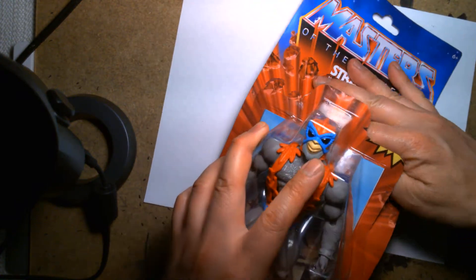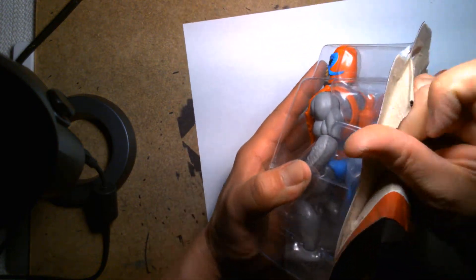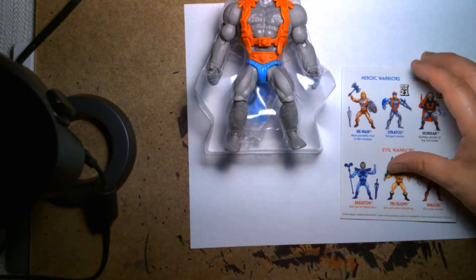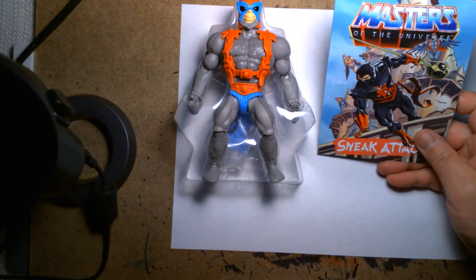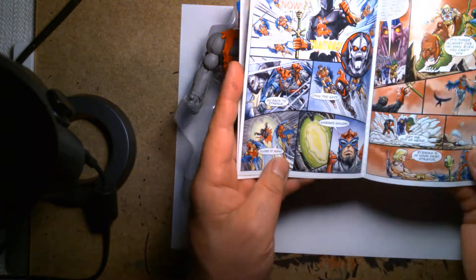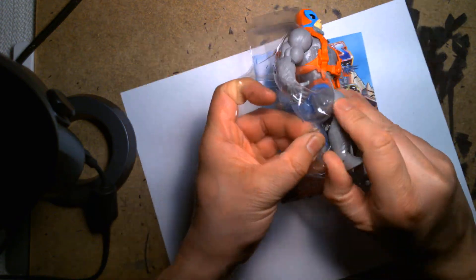The thing I hate about these packages is I can never release the plastic from the board cleanly, and I'm always scared that if I reach in and pull I'm gonna rip the comic book. So we have the little Stratos Masters of the Universe comic book. I take the comic books and just throw them in a bag and I don't really look through them all that often — I'm not sure if these are specific to the character or if they just run a new comic for each wave.